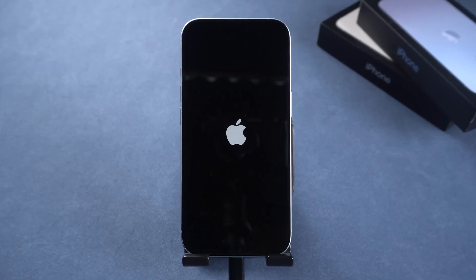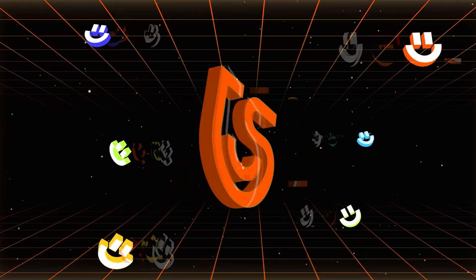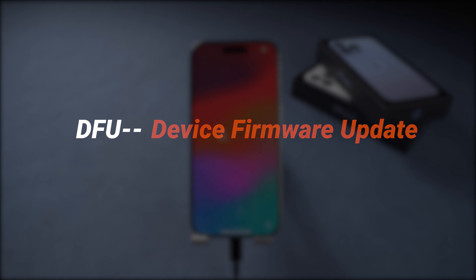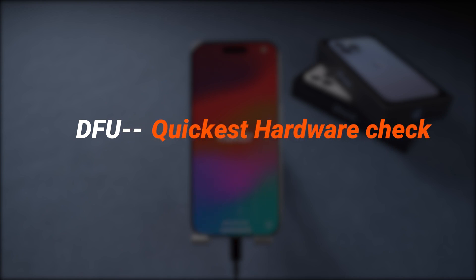If you just accidentally bricked your phone, DFU mode is the most convenient way to get it back to normal. Hey everyone, welcome back to Tenorshare. DFU stands for Device Firmware Update, and it's the quickest way to check your iPhone hardware.